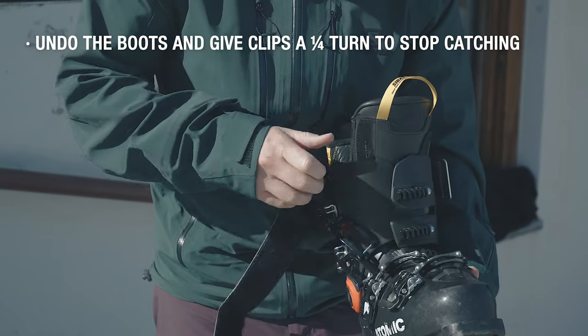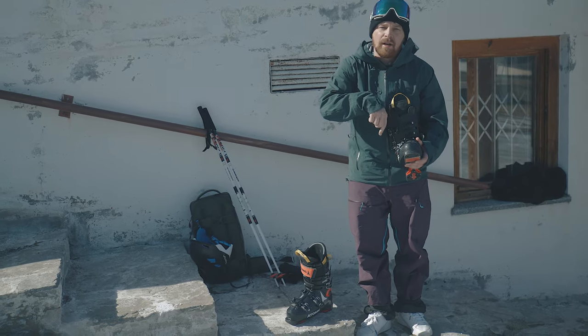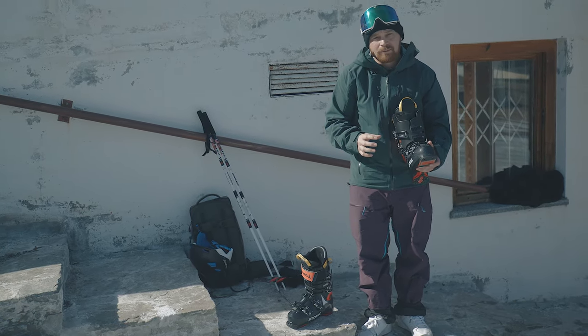Remember when you go to put the boot back on, that you turn them back to the way that they originally came from. Otherwise, we just keep undoing that clip and it gets longer.